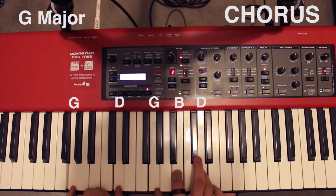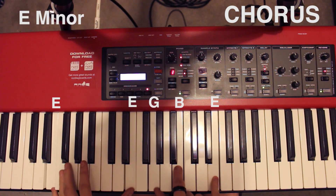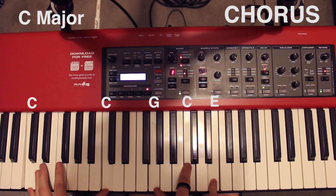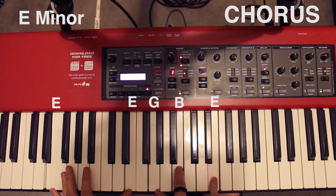It goes G, G, G, G, G, G. And then C, back to E. And then D.